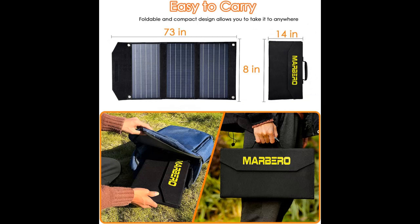Why you should choose Marbi 30W Portable Solar Panels, Foldable Solar Panel Battery Charger? Next, we introduce some reasons why you should choose that.